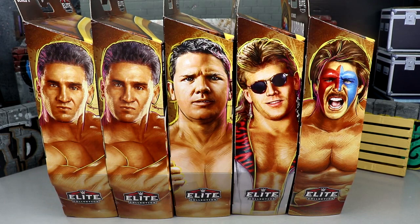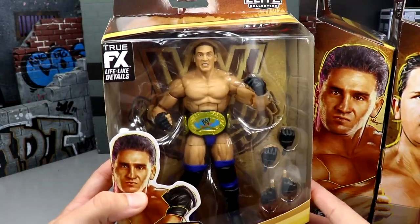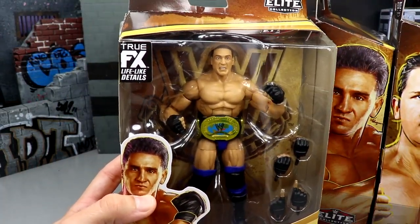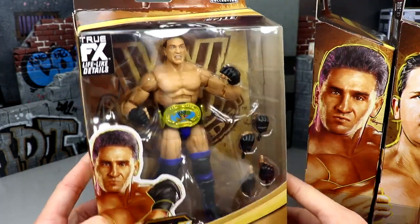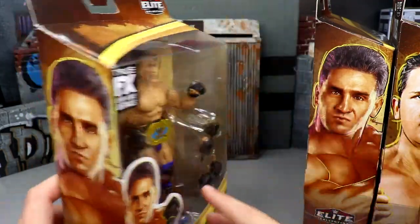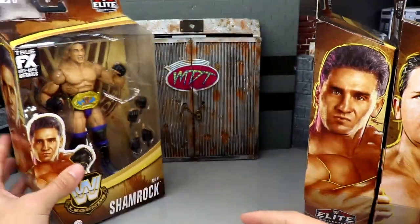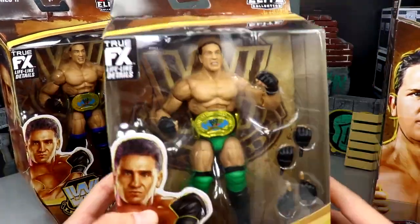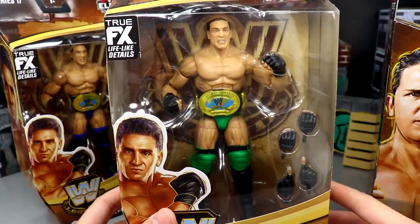It's kind of wild that we have 17 Legend series. I know we only have four per wave plus the chase. Starting out first we have Shamrock — same exact packaging as always with the Legends waves. It has that brown legendary color and the blue, which I believe is the chase for the Shamrock figure. You got an image of Shamrock, the rest of the figures in the wave — standard packaging. He comes with the oval IC title.